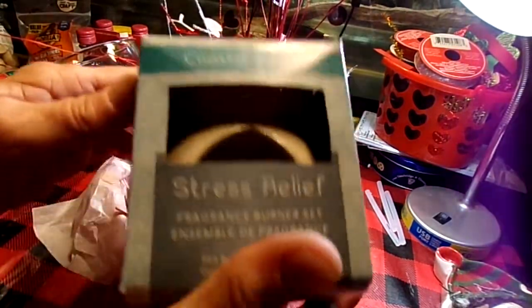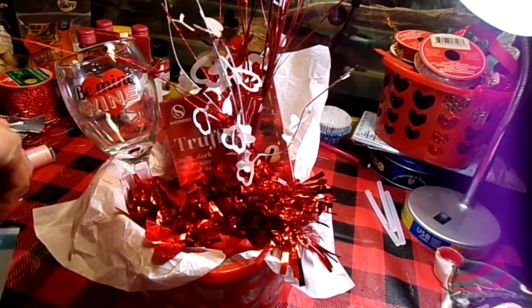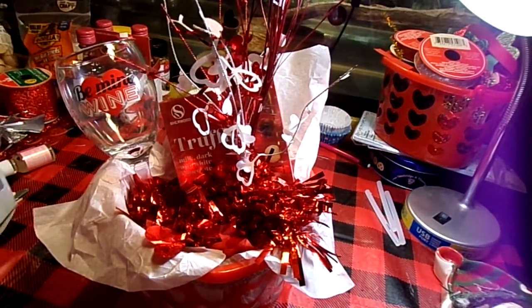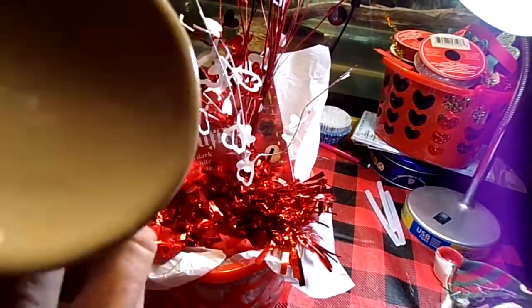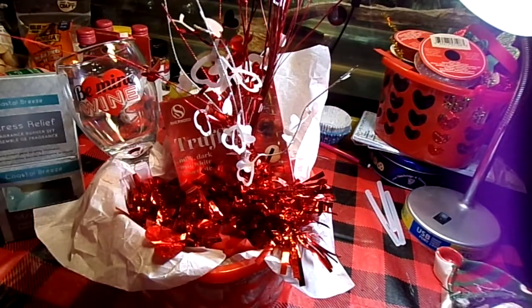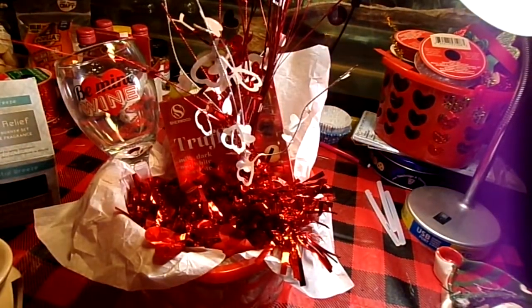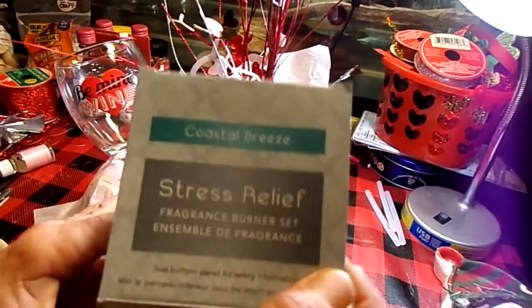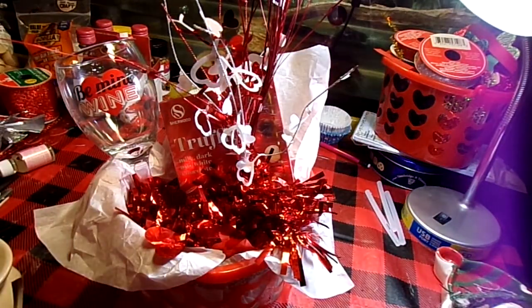I've got this Dollar Tree item — it came as a set. It is a little wax burner, and it came with one tea light and a little package of wax. I'm not going to put that wax in there; I picked up an oil instead. That is the stress relief oil, but I'm going to use something else.